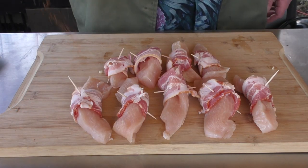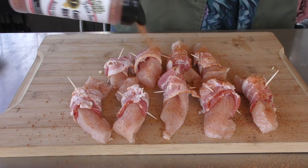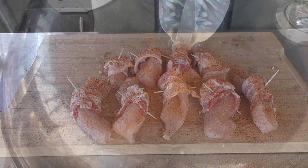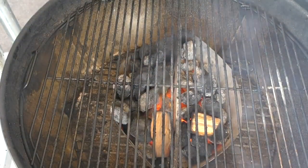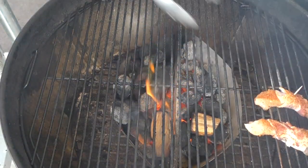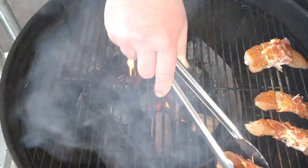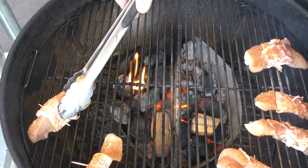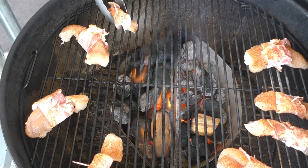Before we put them on the Weber, we're going to just sprinkle some Uncle Steve's shake over them. A little bit goes a long ways. It's time to put them on the Weber. Our temperature hit 400 degrees, our grate's clean, and I like the indirect heat method — we're just going to go around the heat. Some of these are bigger than others so they're going to cook faster, and that's all right.